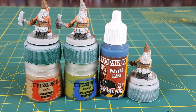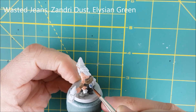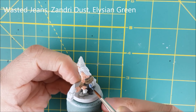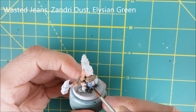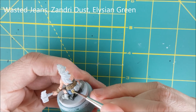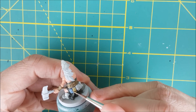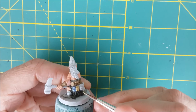For all the belt pouches, I'm going to be using three different colors: Zandri Dust and Elysian Green from Games Workshop, and Wasted Jeans from Army Painter. I just chose three faded out colors that I thought might look like well-used fabric or leather. I'm just trying to create a little bit of originality for each dwarf by randomizing the colors of the pouches.